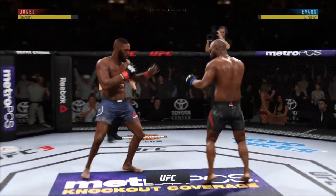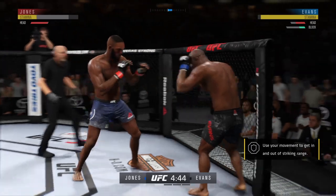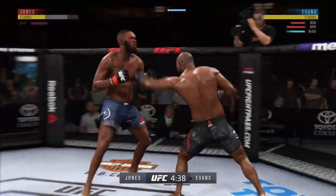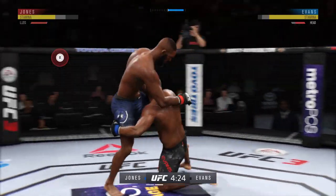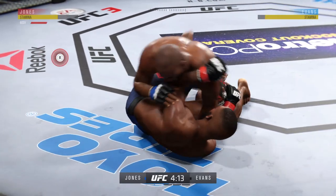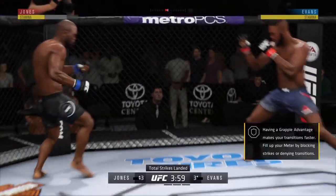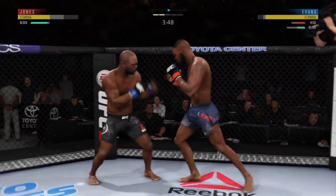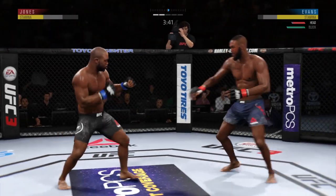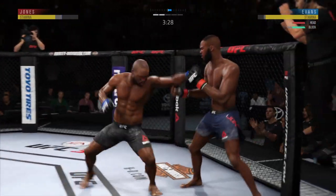Second round here. Nice kick landed there by Evans. Good defense there. Nice job to land the kick to the body by Evans. He might be out — he's in trouble. Nice takedown — first advantage to slam him down. Top guard. Big body shot. The offense has been there; he is landing some good shots, but not really stringing them together and putting combinations on his opponent. He's got to mix up his strikes, change his tempo, and try to get his opponent out of there by landing more than just one strike at a time.